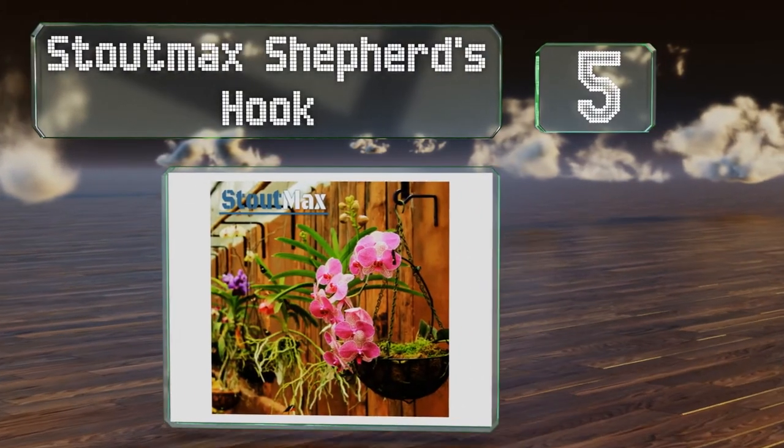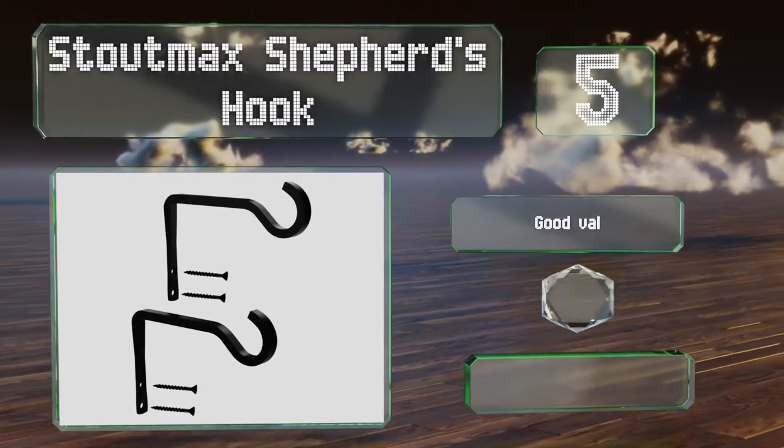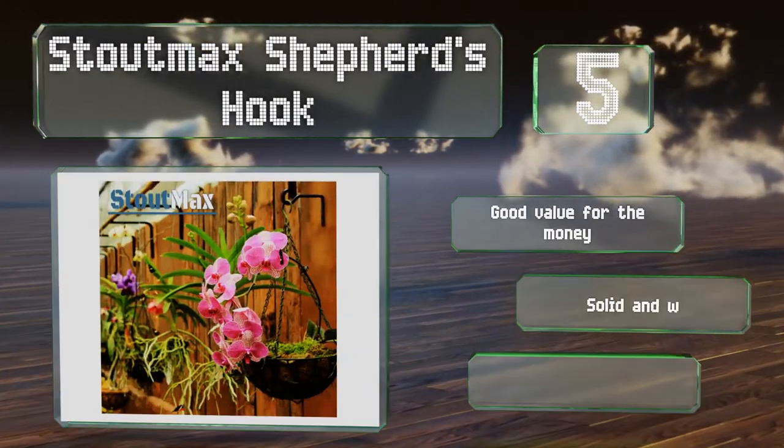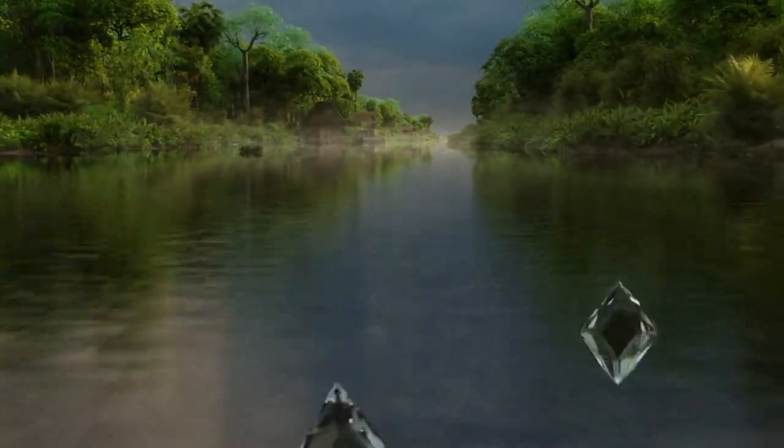Halfway up our list at number five, the Stout Mac shepherd's hooks are rugged and capable of supporting a lot of weight. These are six inches long with a clean look. They're good value for the money, both solid and well made, and you can choose from a black or white finish.